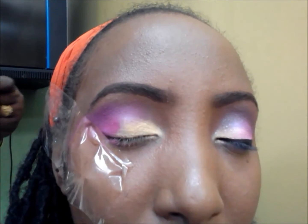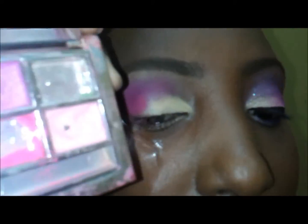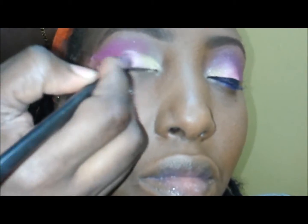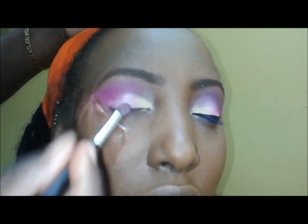Now I'm going in with that same eyeshadow palette — the one whose name I can't recall. I'm going to be using the light pink, baby pink, in the middle of the eyelids and blending that in with the yellow and also with the dark pink on the outside.